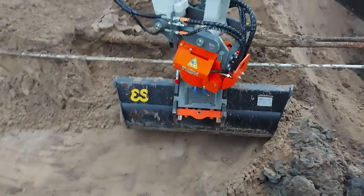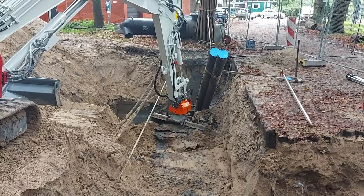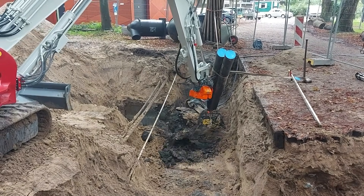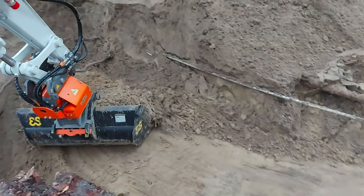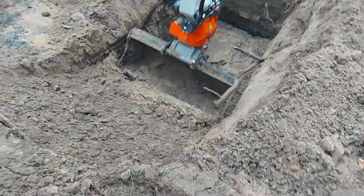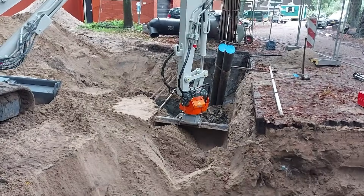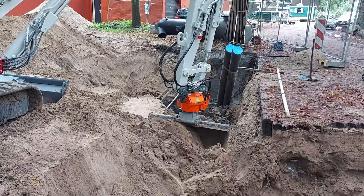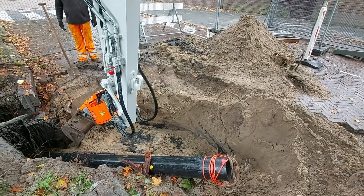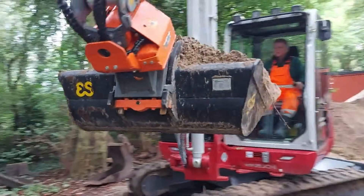Instead of external cylinders, the TR07 Nox uses a cylinderless elliptic actuator housed inside a robust cast body. This streamlined setup eliminates exposed components, cuts maintenance needs, and boosts durability in harsh environments. Weighing roughly 200 kg and providing up to 40 kNm of tilt torque with breakout forces nearing 50 kN, it pairs easily with buckets up to about 1,200 mm wide, allowing compact excavators to handle tasks traditionally reserved for larger machines. The TR07 Nox dramatically increases versatility and productivity, transforming small excavators into true all-purpose workhorses.